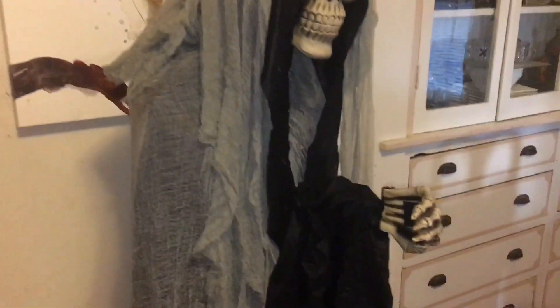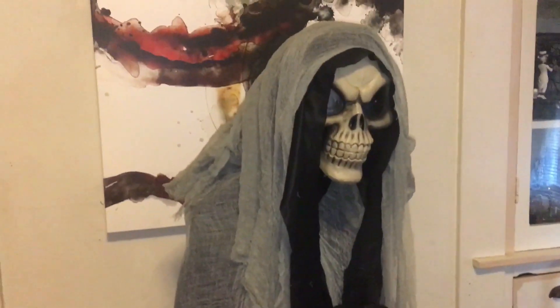There it is — the Peekaboo Ghoul from Target. Thank you guys so much for watching. If you like what you're seeing, please like, comment, and subscribe, and as always, keep it creepy.